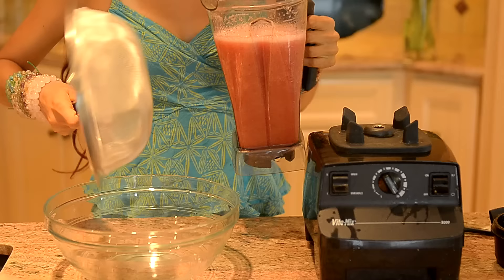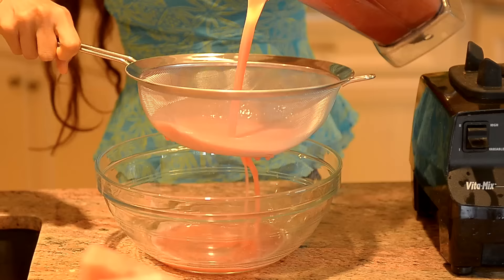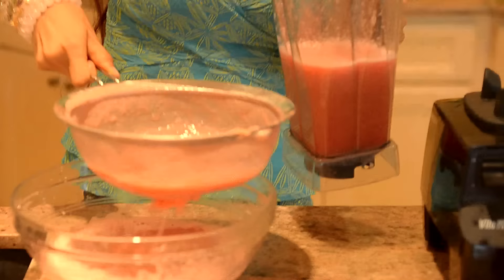So you're going to take your strainer, you're going to take your bowl, and what you're going to do is you're just going to pour it in and you're going to kind of move your strainer a little bit. That way the juice can move through the strainer.